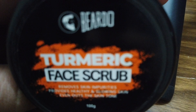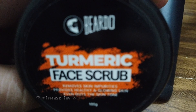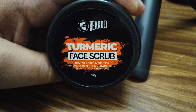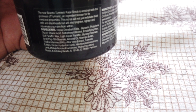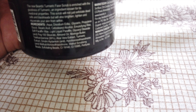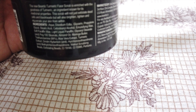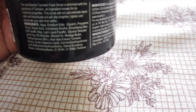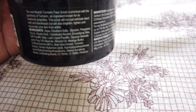After washing the face, the main ingredients used are available here. You can use aloe vera extract, turmeric extract, walnut scrubbing beads — all these are used in this product.